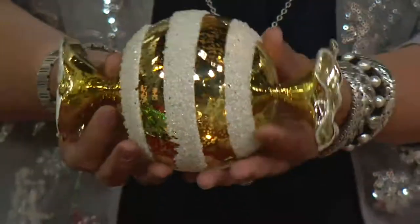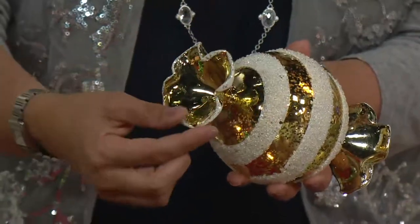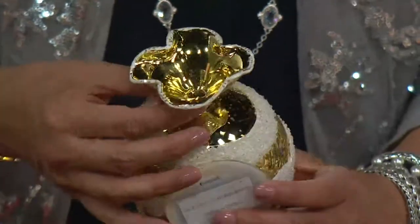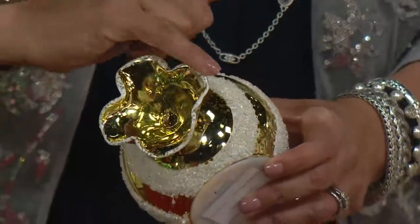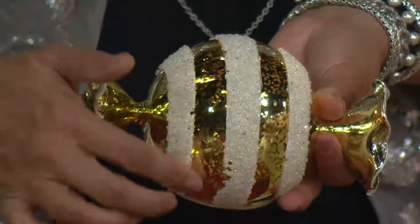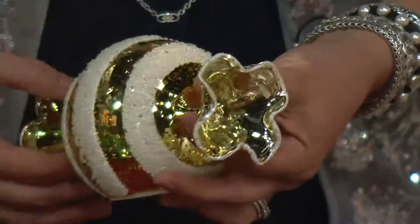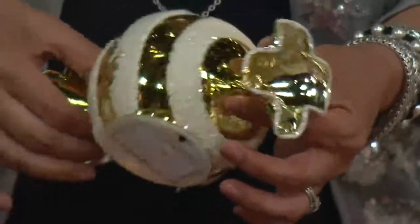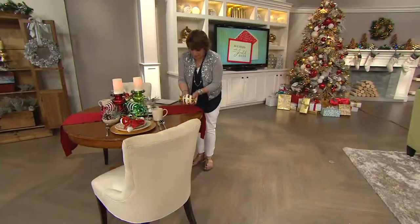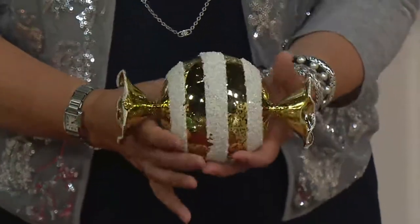Starting with the gold one, all done in beautiful mercury glass — look how they had to ruffle those edges to give you that true candy look. They added a little bit of white sparkle paint around the edges to define it, then three stripes of the candy done with paint, followed by clear crushed crystal beads going all the way around. On the other side is your wrapped candy flat base, so it sits very nicely when you put it down on your table.